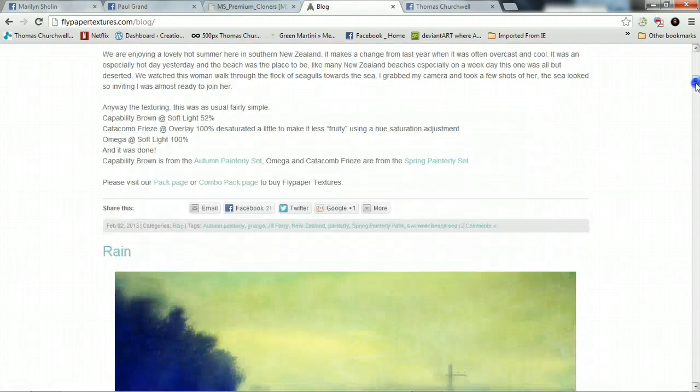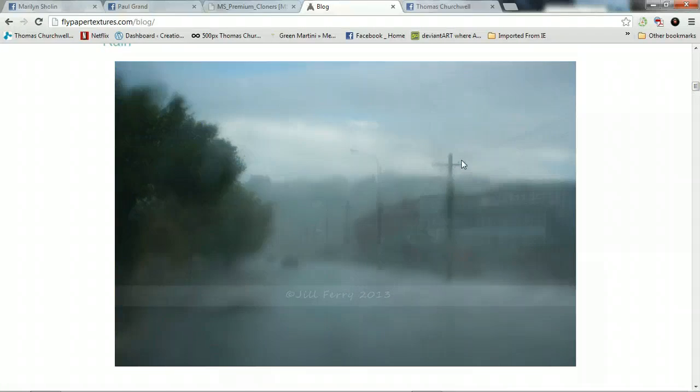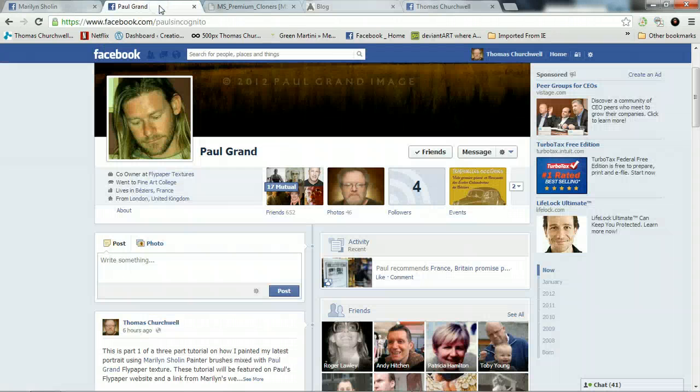I really like this Lorraine one — it has a nice painterly effect and I think she used August Painterly for this. If you want to connect with Paul Grant, go to his Facebook, which is right here — Paul Singotnito.